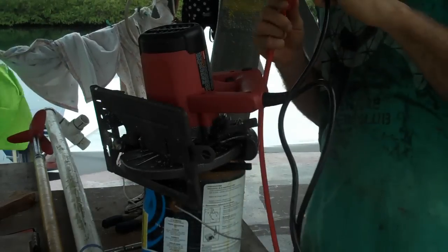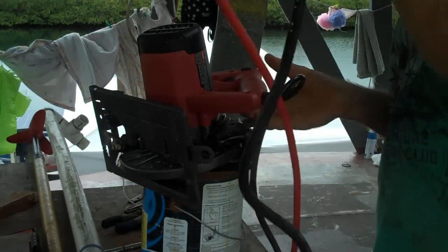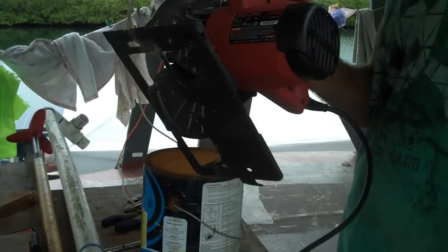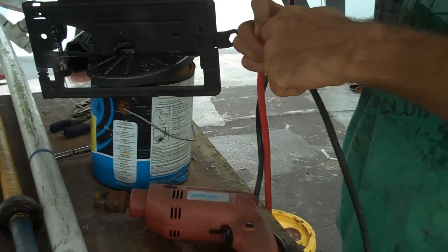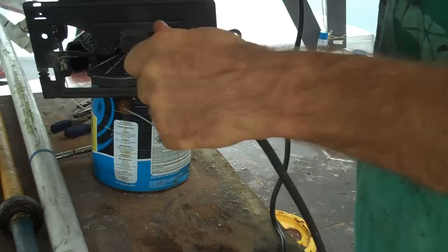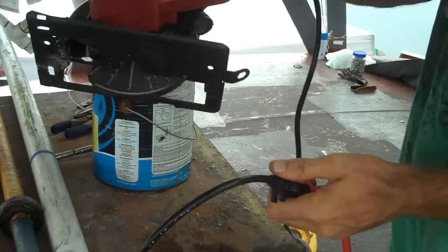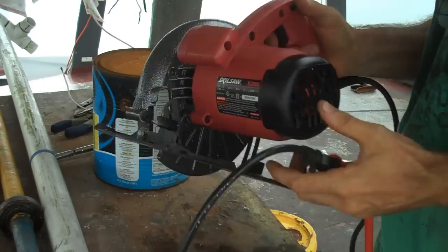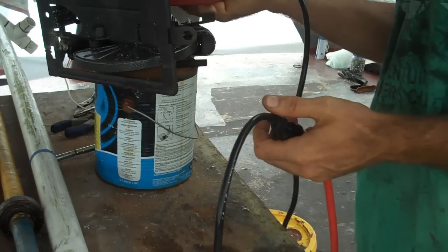Alright, here's my normal house electricity coming from the inverter — so this is all the normal electricity that we have. Nothing! Let me just test this on my drill. Totally works. Yeah, I guess the switch is blown on that.